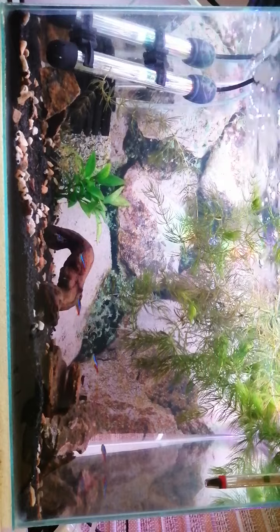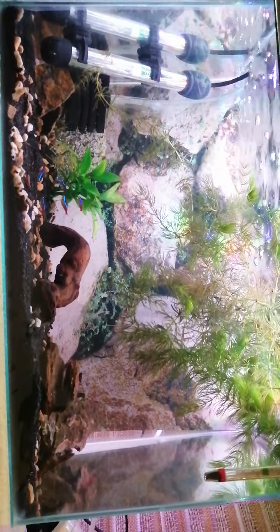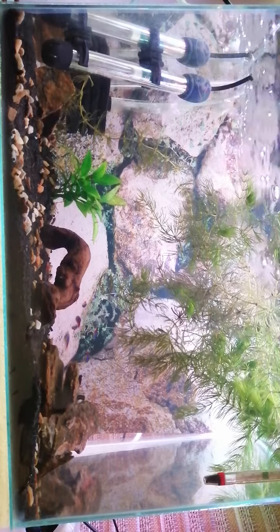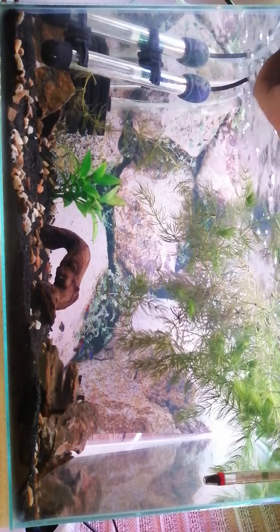I'm going to set the camera up here so you can see them feeding. I'll take the tank lid off a little bit but leave the lights on so you can see, and I'm just going to pop that stuff in there.